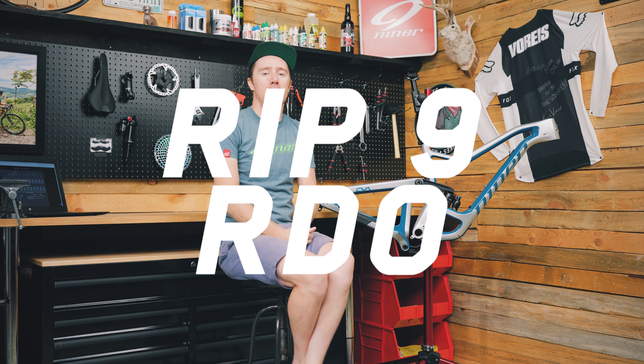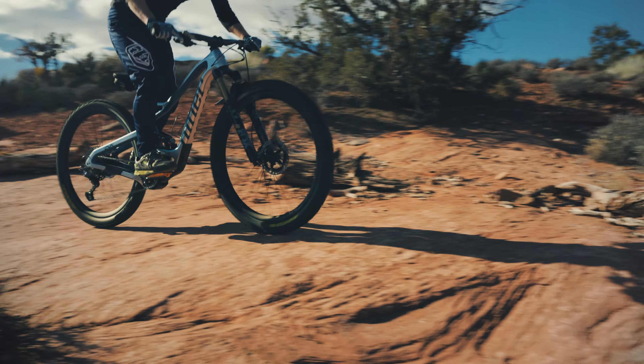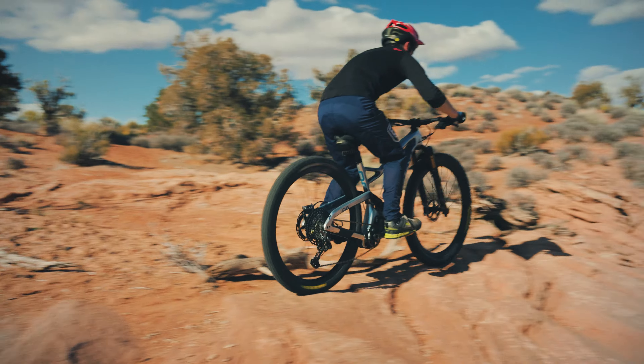What's up Niners and friends, welcome to another episode of Inside the Nine here in the Niner Garage. Today we're going to take a look at the RIP 9 RDO, which comes in two flavors: 29 inch and 27.5 inch. Let's dive in and check out the differences.